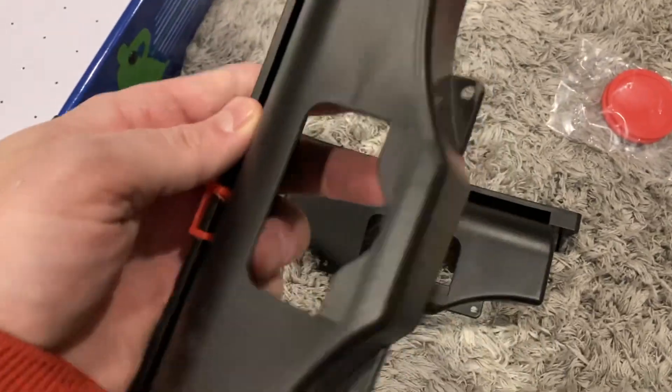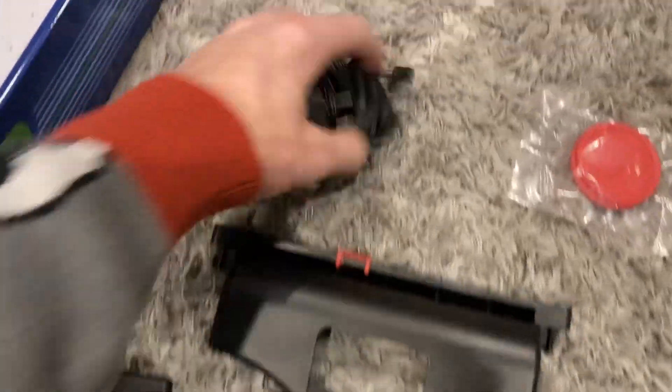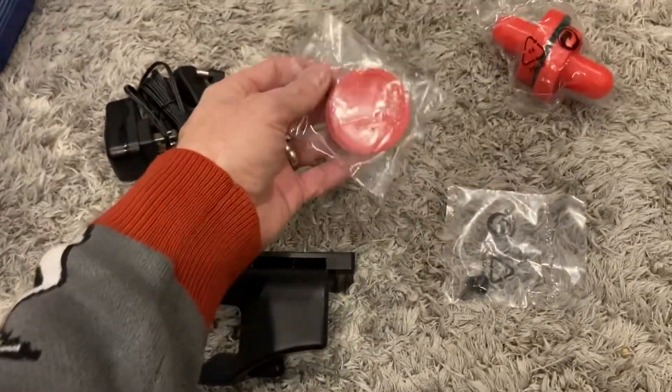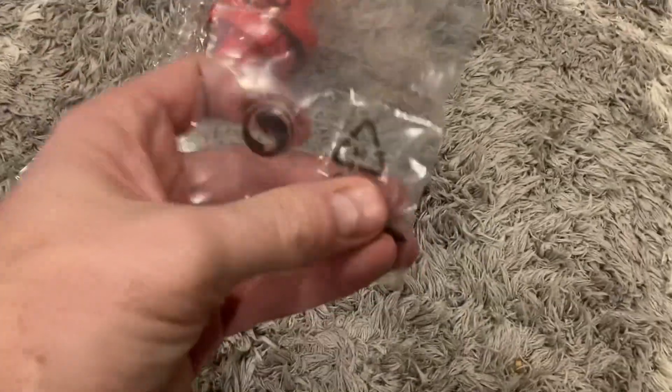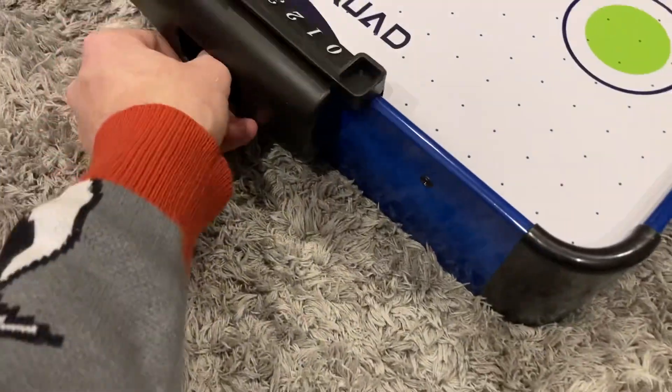Here is what you have to do to assemble it. They've got these two black plastic pieces — these are the number score sliders. There's actually a plug-in because it's got a fan, and it comes with two pucks and two handles, and four separate screws. You'll need your own screwdriver — it is not provided.